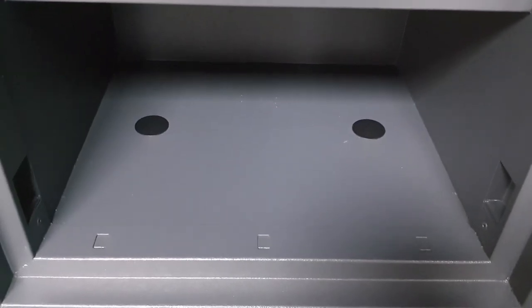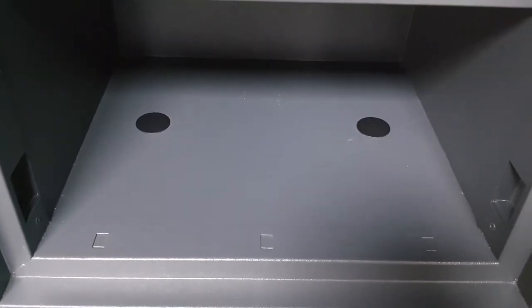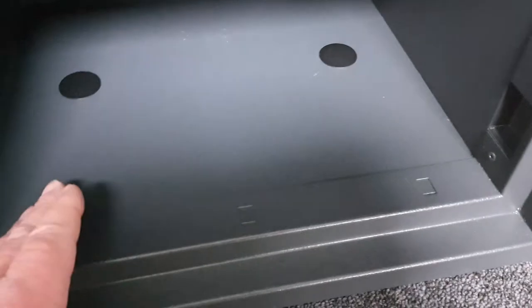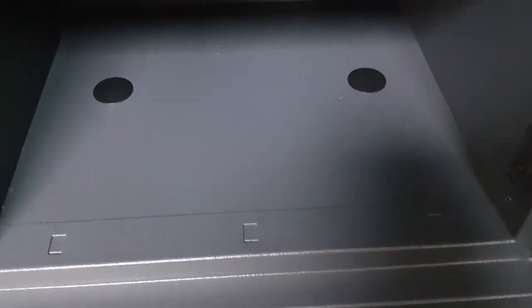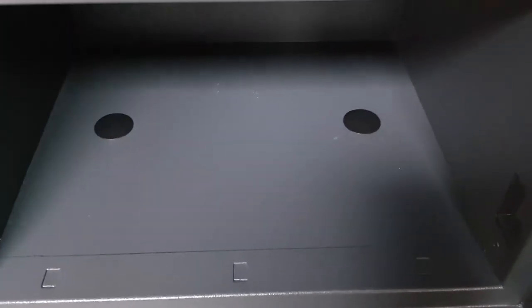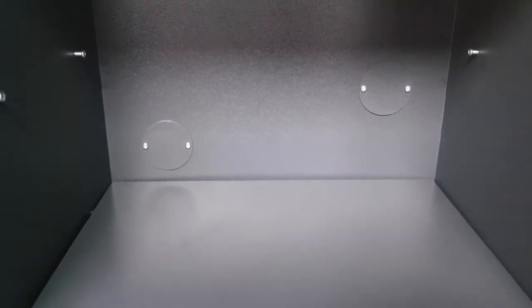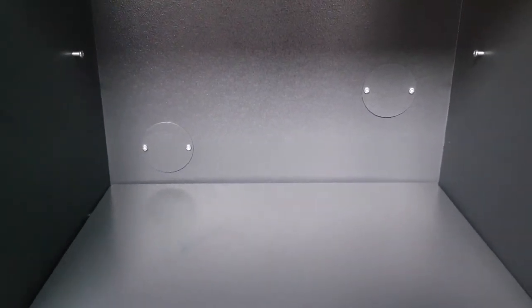Installation is done through the base or through the rear of the safe. The safe has two base fixing holes — most often a fire safe is bolted down onto a concrete floor. Looking at the back of the safe, there are two blanked-off fixing points where you can also bolt it to the wall if necessary. They're blanked off to preserve the fire resistance, but the bolt you'd put in would also serve as the blanking plate.